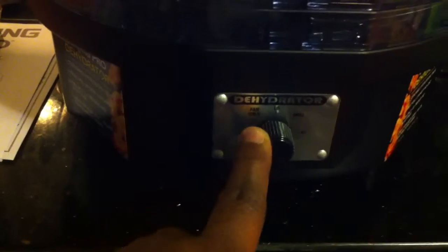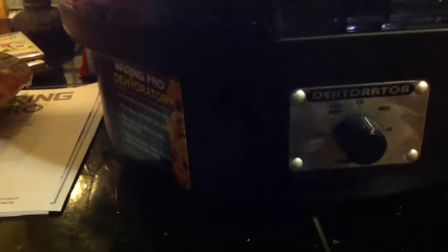I forgot what actual brand this is, but on here I only have the temperatures of off, fan only, low, medium, and high. Oh, it's from Warning Pro — Warning Pro food dehydrator.